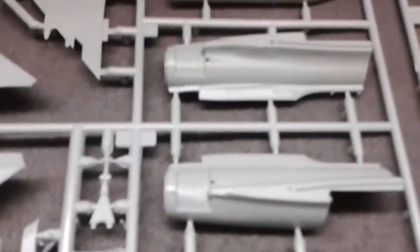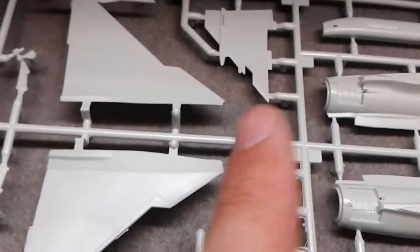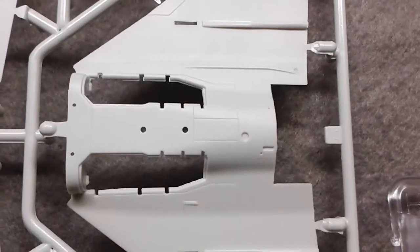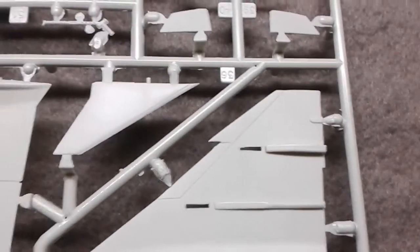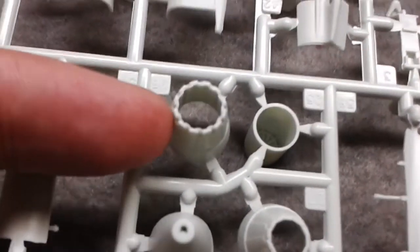The first and largest sprue contains some fuselage parts, the vertical stabilizer, tops of the wings, and air intakes. The other side has the wheel bays. Looking closely, we can see there are panel lines and they are very, very fine. I'll be painting this with an airbrush, but if I did a ham-fisted job with a hand brush and laid it on too thick, I might actually lose some of those lines.